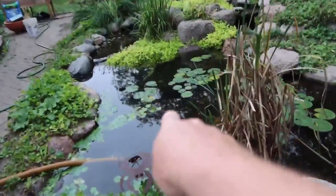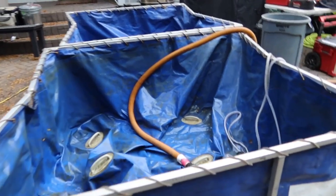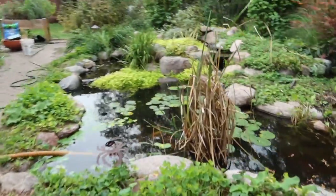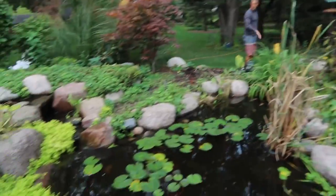So before we drain too much water out of the pond, we always take the water and bring it over to our collapsible fish tanks. These things are so nice because they fold down, easily fit in our trailer. Each one holds about 500 gallons. So between the two of these tanks, we should be able to hold most of this water, which will really reduce the amount of stress that the fish go through when transferring from here to there and back.